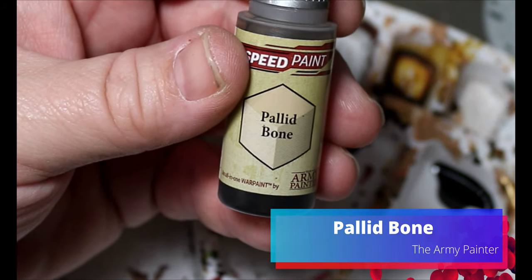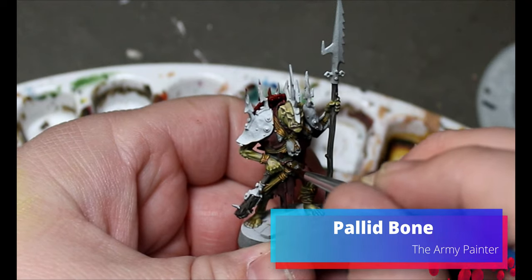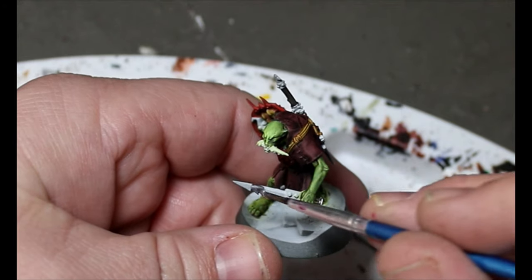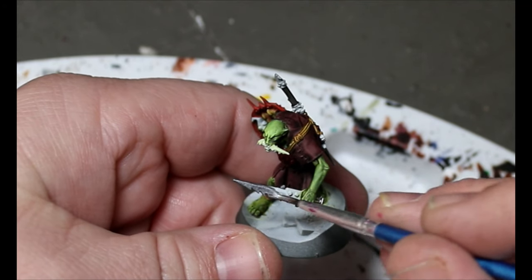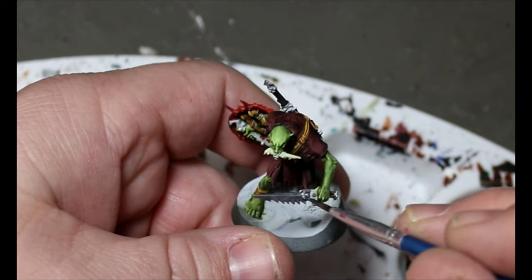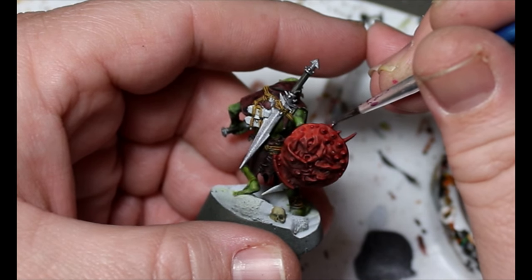Next we're going to take some Pallet Bone and put it on any of the bone parts — meaning skulls, because it couldn't be a Games Workshop miniature without a skull somewhere. Quit it with all the skulls. Then we'll take some Polished Silver and go over any of the metal bits — swords, the spikes on the scare shield, and also the eyes and teeth on the scare shield.